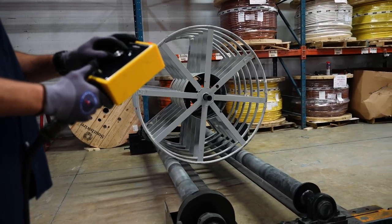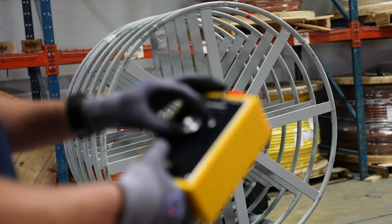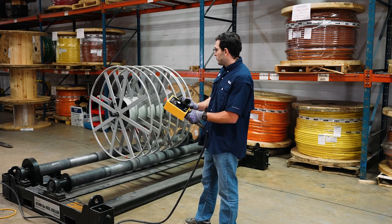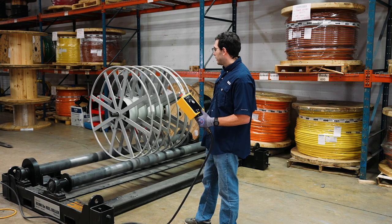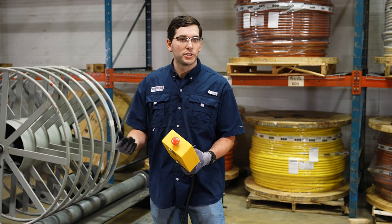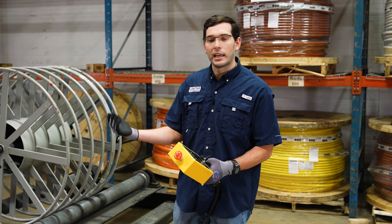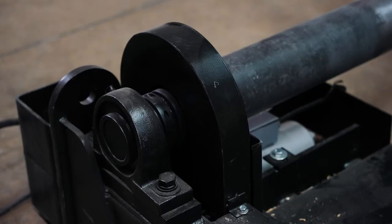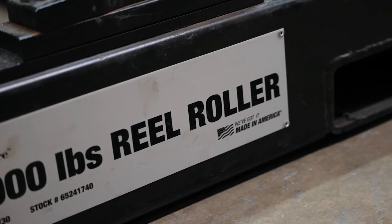Operation for this reel roller is very simple. You have a variable speed control on the remote control and a forward or reverse option. Running it in forward makes for really easy, one-hand operation. It makes for a really easy controlled payoff with that variable speed — as your wire is coming off the reel, it will reduce slack as it's going into the conduit and getting pulled on the other side, and can also be reversed in case you have slack that you need to pull back and keep tight against the reel.